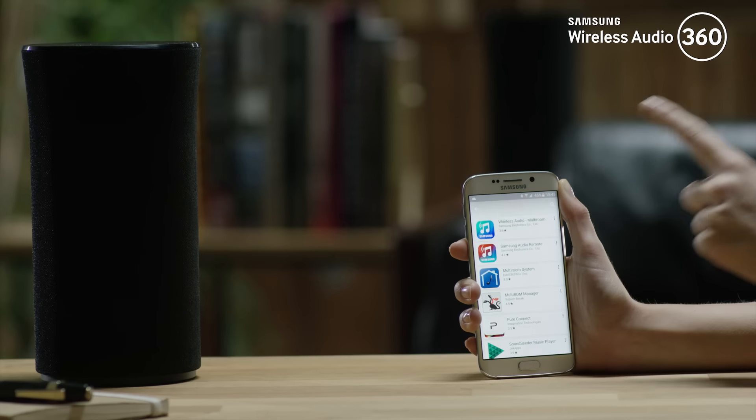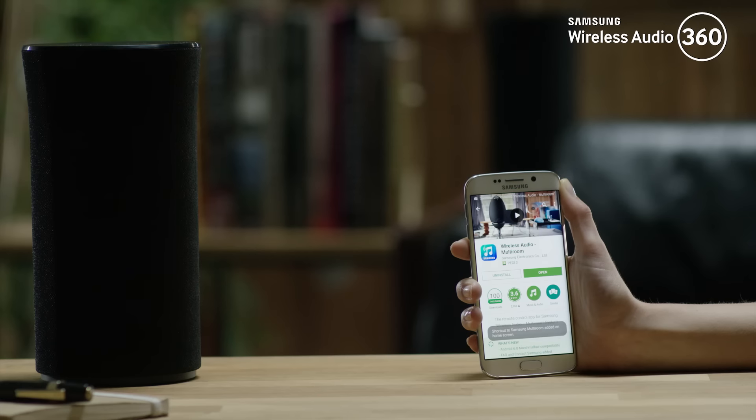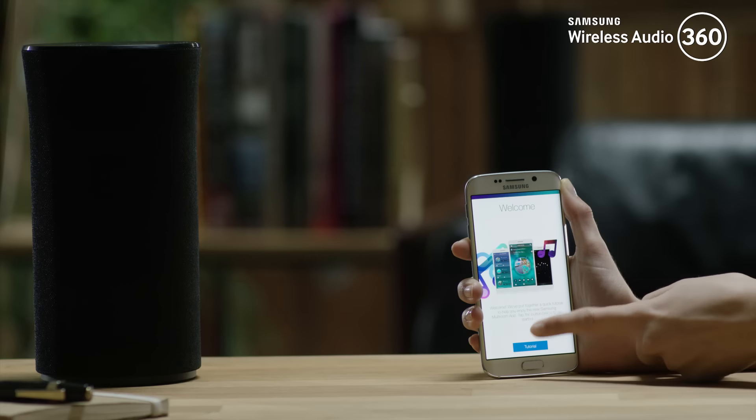Step 2: download, install and open the Samsung multi-room app from the App Store. Go through the tutorial and press done.